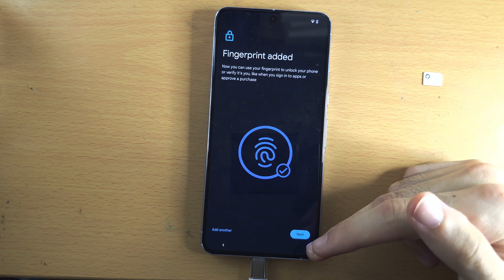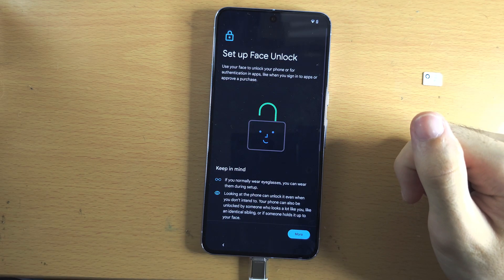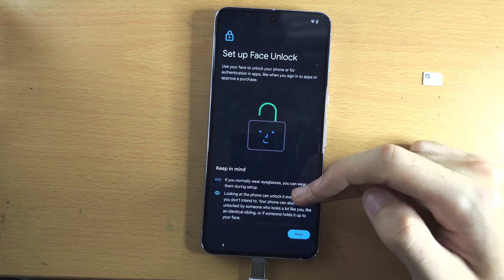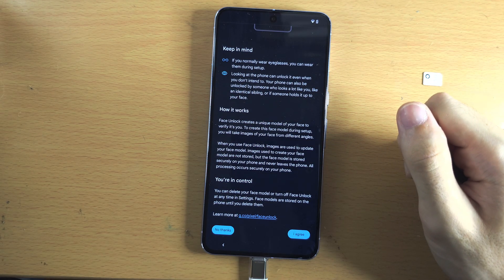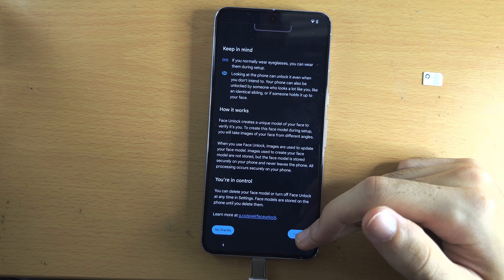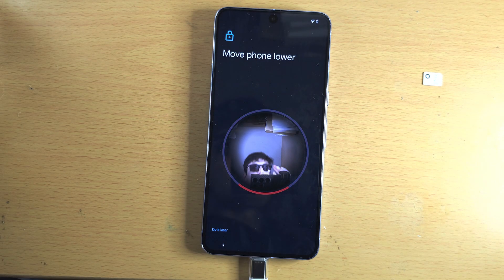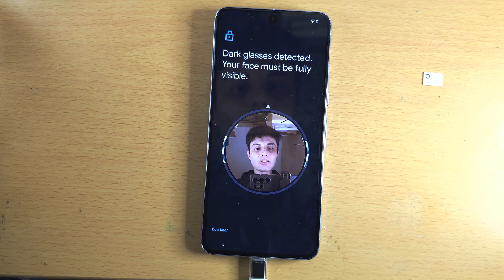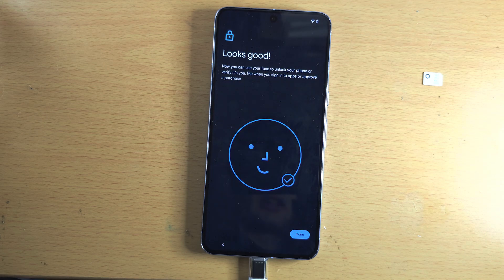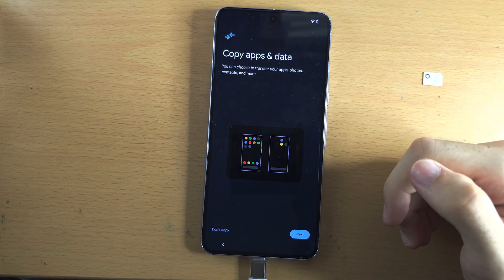If you want to add another fingerprint tap 'Add another,' otherwise tap next. You can always add more fingerprints in settings. For face unlock, turn this on if you want. Scroll to the bottom and either agree or tap no thanks. Select agree and then start — place your face in the frame, tilt your head up, tilt your head down, and the face unlock will be set up.